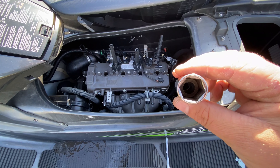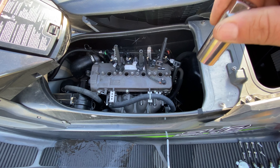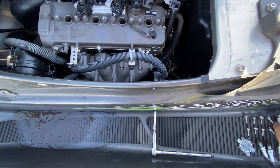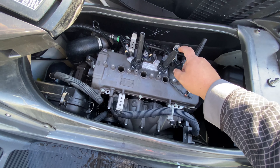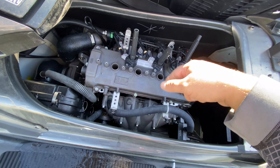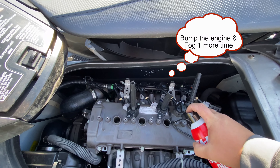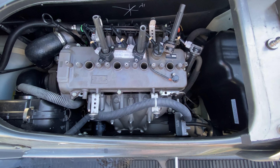The reason you want a spark plug socket is it's got a little rubber grommet — when you go down, it lifts the spark plug up with it. This one is five-eighths; I think there's a smaller one too but five-eighths worked on this. If you don't have that socket with the rubber grommet, you can use the coil pack itself — dip it down, feel it click, then lift it up. You've got to unspin it first, but that's a little trick you can use.